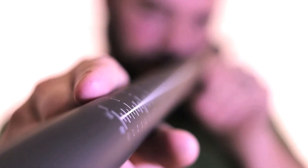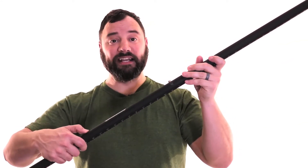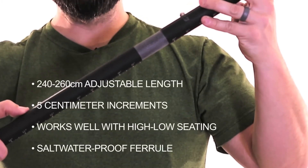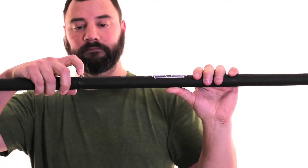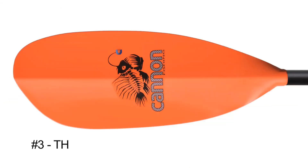Number two: the Kingfisher is an adjustable kayak fishing paddle that starts at 240 centimeters and extends out to 260 centimeters in 5-centimeter increments. This adjustment range works well with kayaks that have high-low seating systems. Our center ferrule is made of a saltwater-proof composite material and offers three blade angle settings.